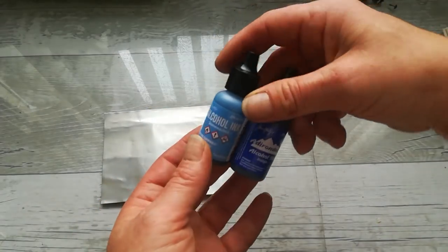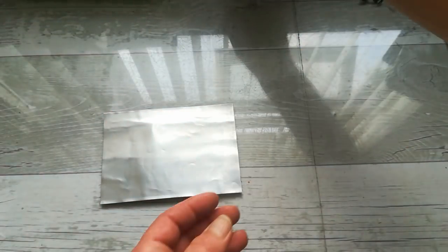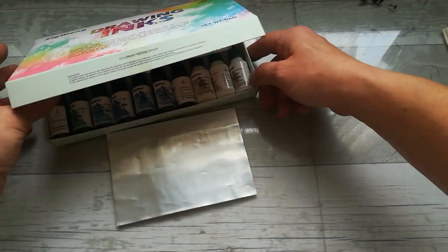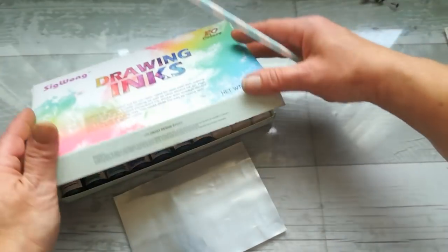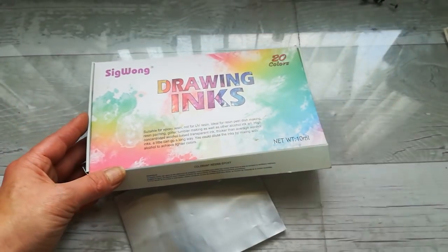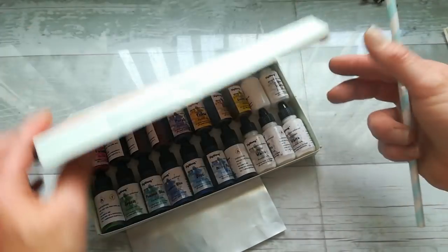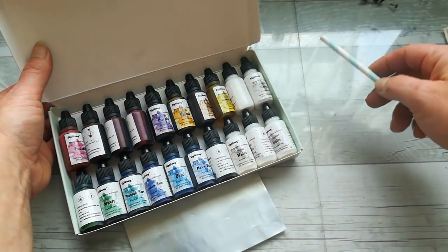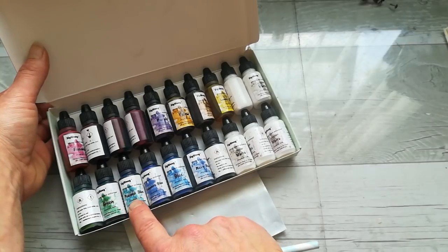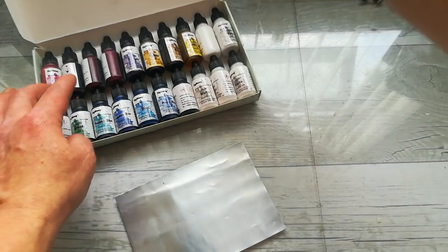I wanted to do something with my inks. I've got here wonderful inks from Tim Holtz from Ranger, but today I received a collection of drawing inks I found on Amazon — they are alcohol inks as well. It's a beautiful collection; the box looks like this. There are 20 colors — four or five colors, only one white, and about four colors are blue. This is peacock blue which is a beautiful mix between blue and green.